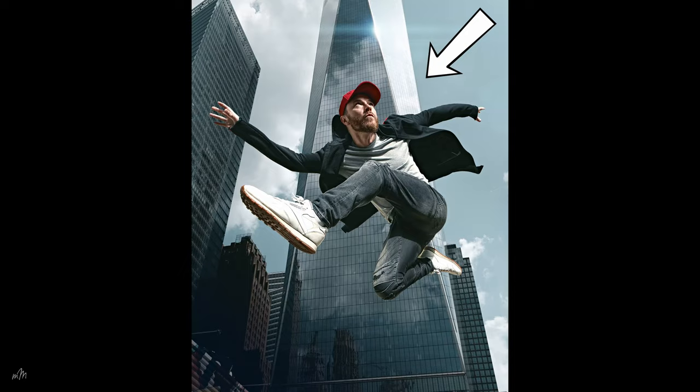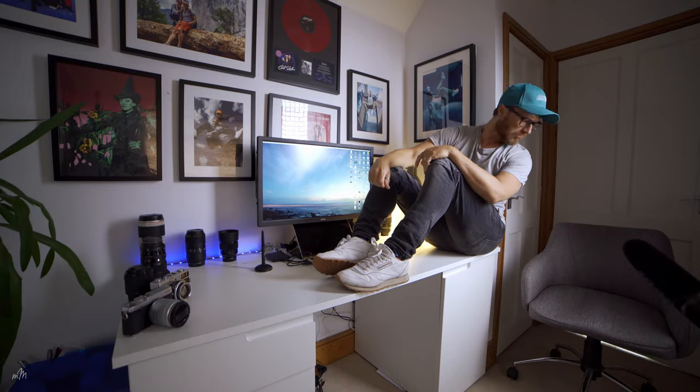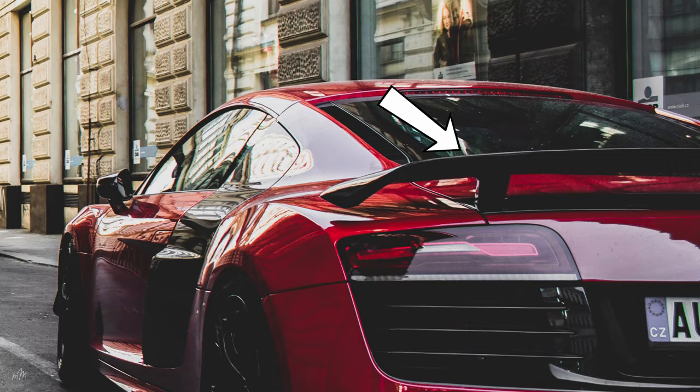But wait, there are two things to consider when compositing images together. The first thing is light and the second thing is camera angle. Is it directional light? Is it hard light? Is it soft light? Is it flat light? What angle was the stock image taken from? Was it shooting up or shooting down? Was it waist height? Head height? Where in the image do you want to be? Look for ways to marry the images together.